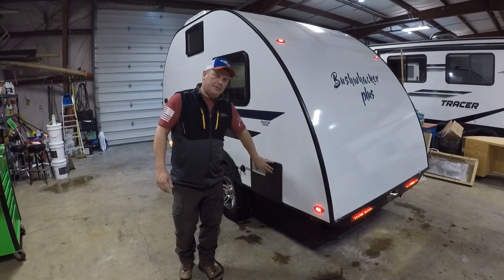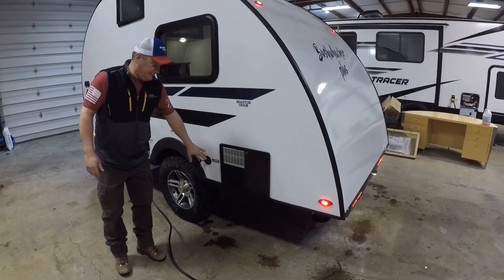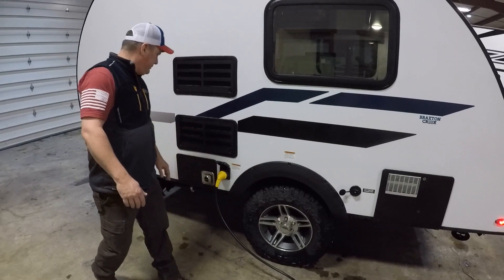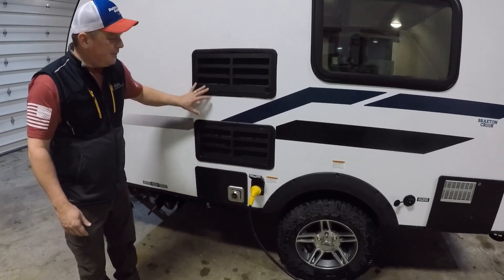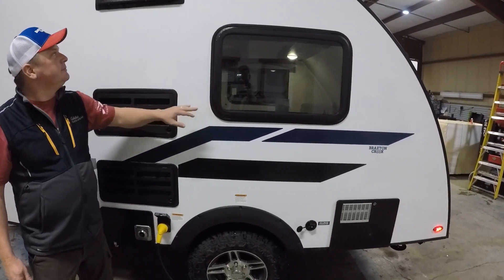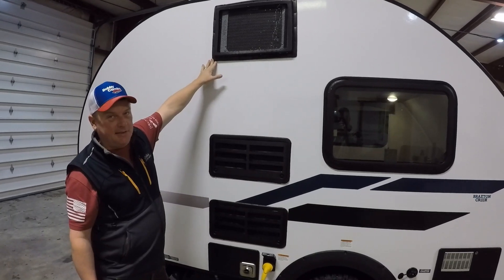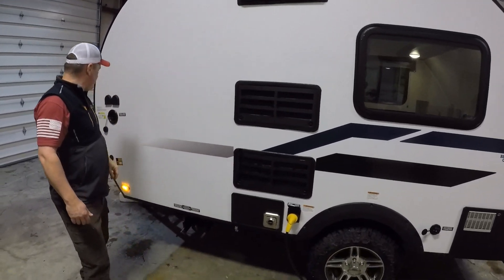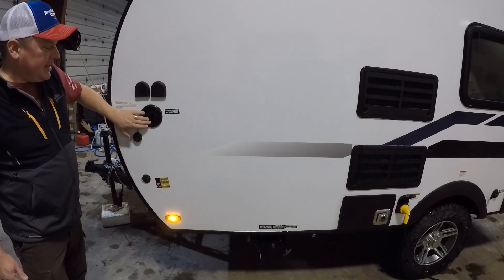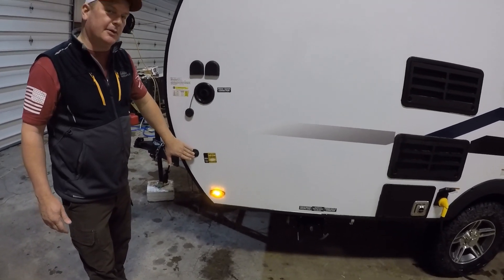Over here you've got the 6 gallon water heater door, city water connection, removable 30 amp power cord, and access points for the back of your furnace and refrigerator right here. This is a fire escape window. All Bushwhacker Pluses also come with air conditioning standard. There's a water fill for your tank, and it is pre-wired for solar panel if you have a suitcase hauler.